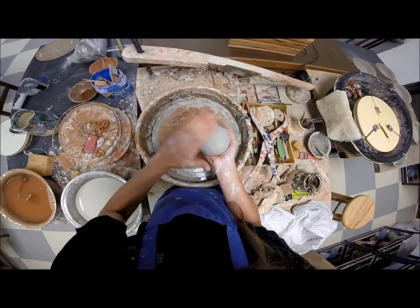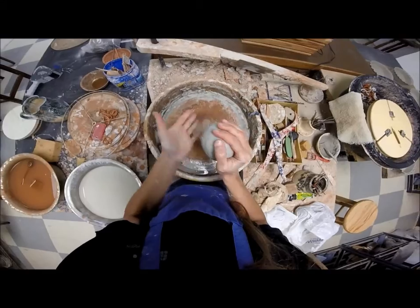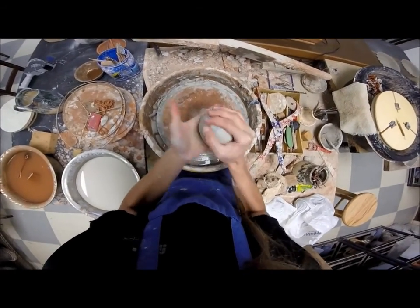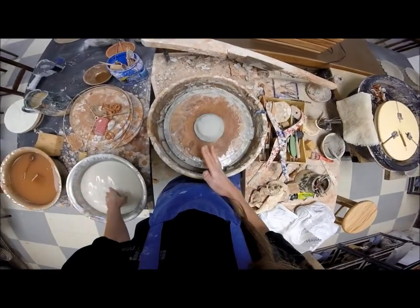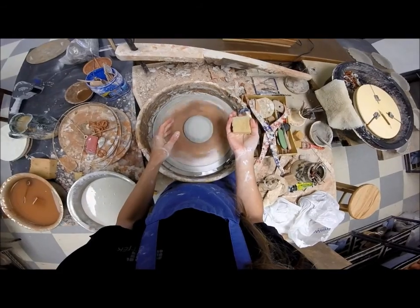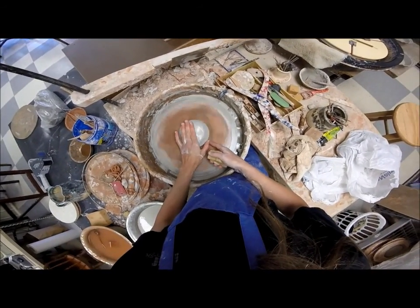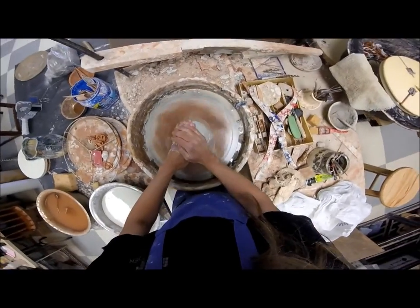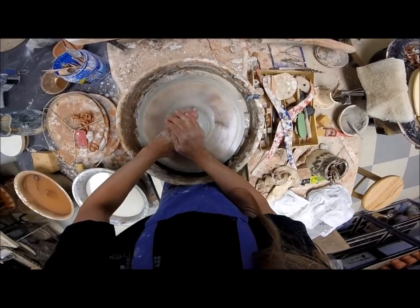I'll just give it a good smacking — I like those little lines there. All those need smacked into place. To the center. Fill my sponge up with water, hold it in the right hand, fingers across the top, thumb on the wheel head. I'm going to compress — basically it's forward and down, it's compression. It's giving me some wobbles — got to hold yourself still.